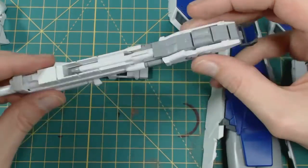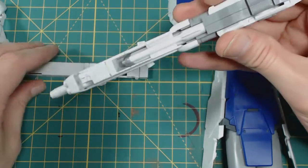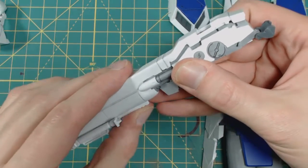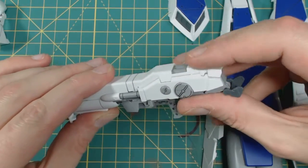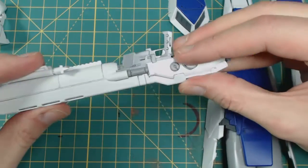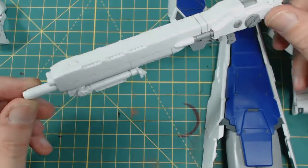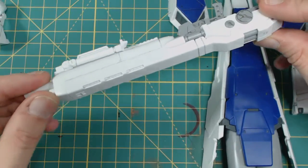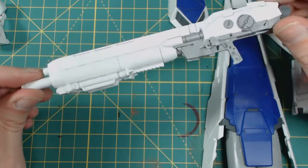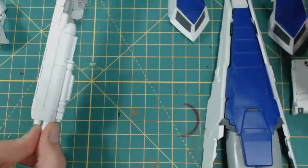There we go. So that's going to go on like so, and then you've got this portion up here which will snap down into place. Very cool — mega launcher. I don't know if that's what it is, but that's what it looks like to me. That's what I'm calling it: mega launcher. Very cool on that, very sizable.